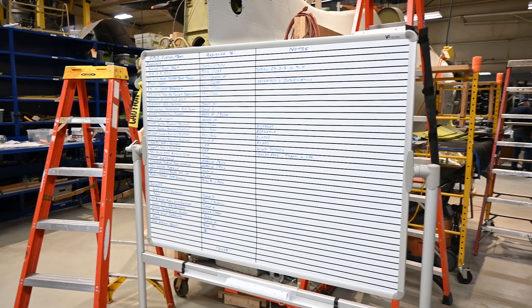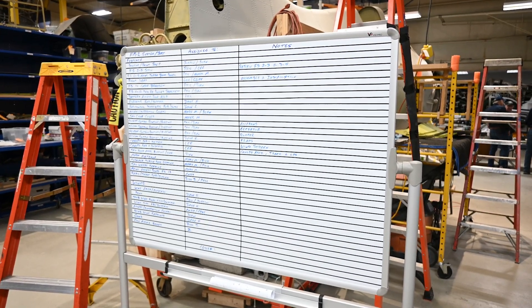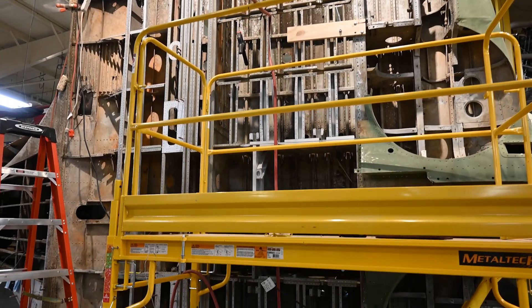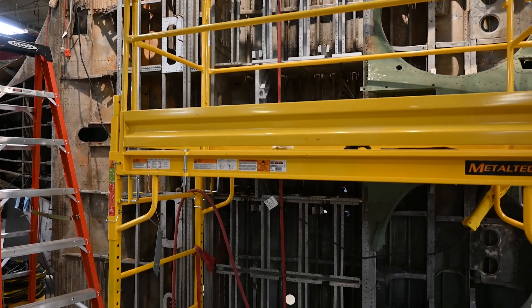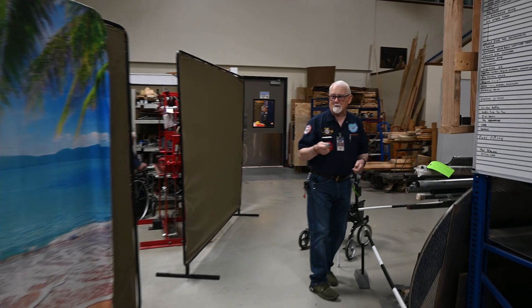The Wildcat team are still aiming to have the project complete about this time next year. There's a lot of work to be done, but I think they can do it. Our SBD Dauntless restoration project is also progressing nicely, so I ambushed Bill to see what he's been up to.